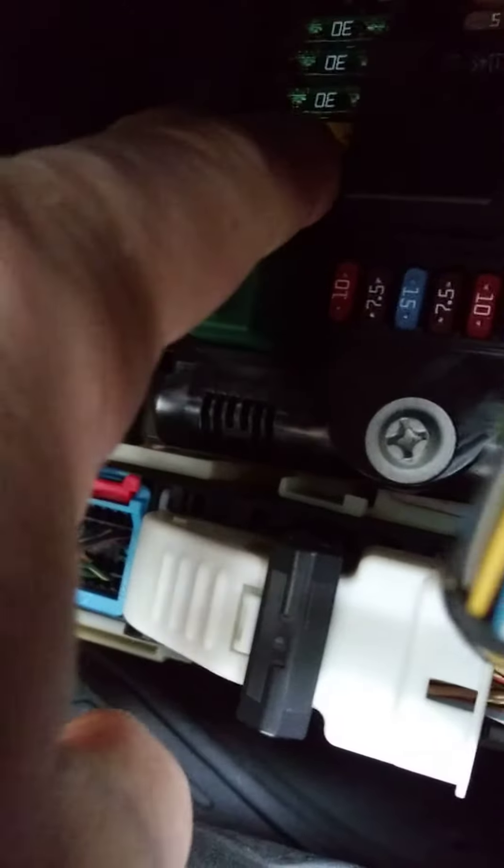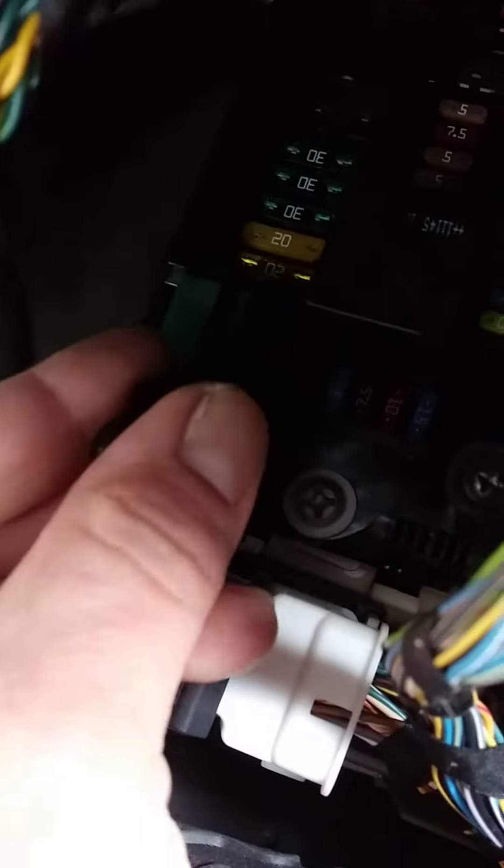Fuse panel's right there, and that top one — that's the one we're looking for right there. Grab that one, that's the one we need.